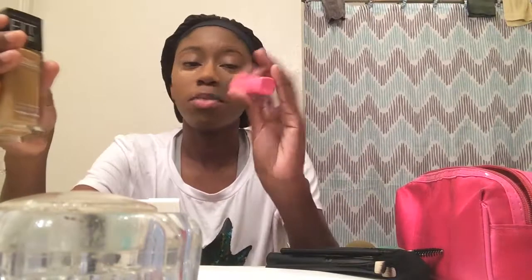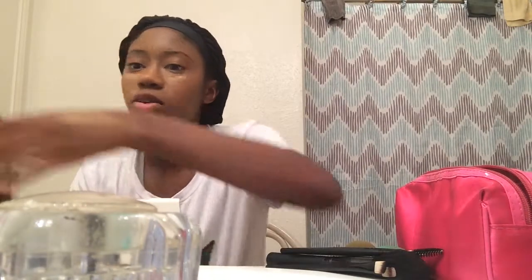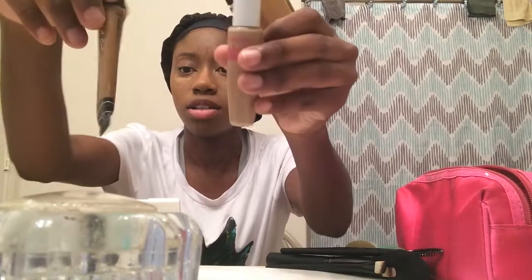Hey guys, welcome to my channel. Today I'm going to do a weekend eyeshadow and lipstick look. I already put my foundation on and some mascara on my eyelashes. I use this — I love using it, it makes it look a little orange but it goes from natural to dark.